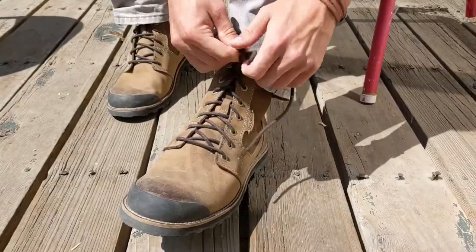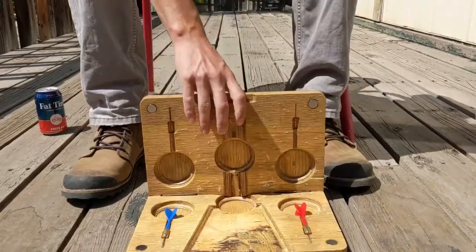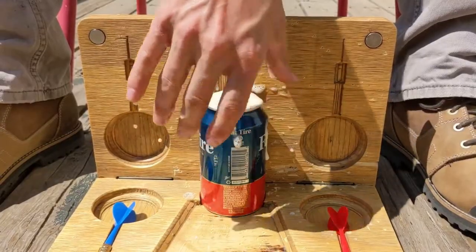We recommend jeans and laced closed-toe shoes. Open your boards and set them between your feet. Crack your beers and make sure the mouth holes point towards you so that you do not get a wet lap.